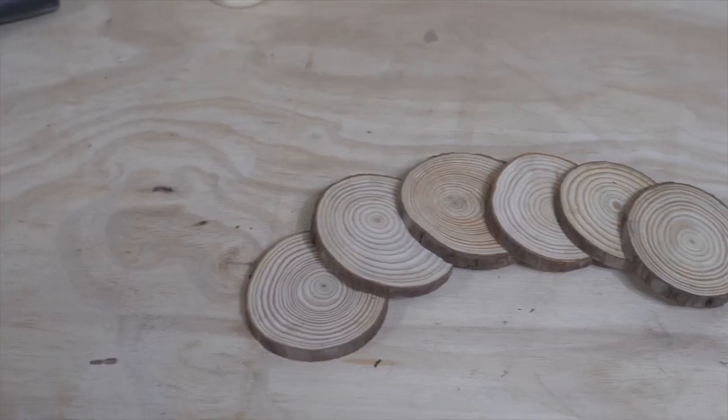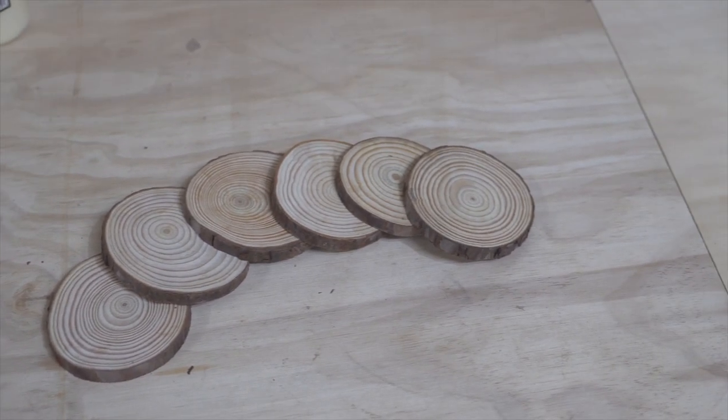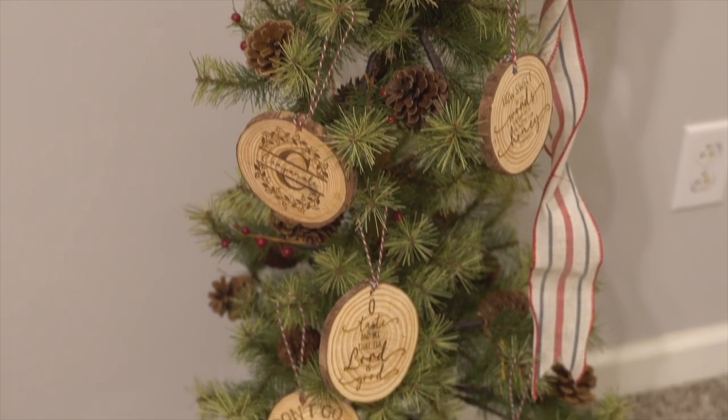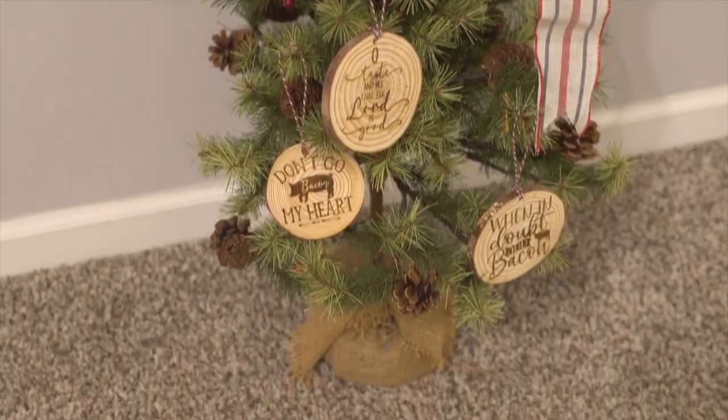The next good Christmas gift is a Christmas ornament. You see these wood discs here on screen — I got these from Amazon, but you can also get them from Michael's or really anywhere that sells that kind of stuff. Amazon's probably going to be the cheaper option, but if you need them today you can go to Michael's. They have different sizes and different wood species sometimes, and they look amazing once you engrave on them, put a hole through it, and use some twine, which you can also get at Michael's or Joann's. I'm not affiliated with any of these companies — none of them are sponsors, but these are places I have personally bought this stuff.